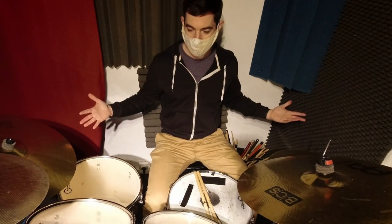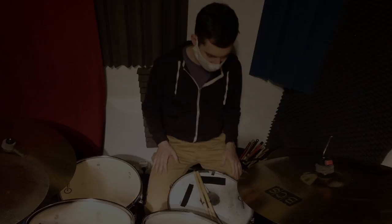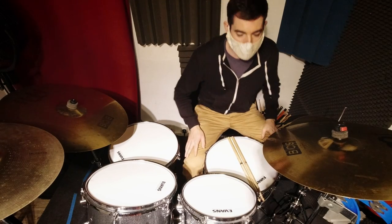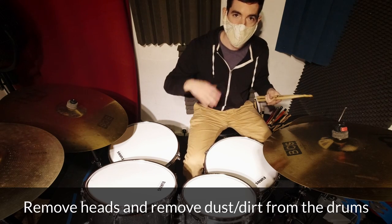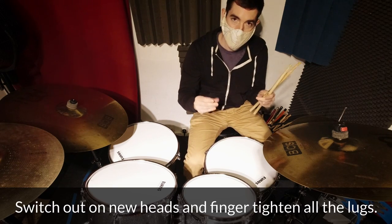Alright, so now I'm gonna change them out — hopefully this one takes about an hour. One hour later: alright, so I've changed out all the heads. All I did was take the heads off, cleaned off all the dust on the inside, and then finger-tightened all the lugs.